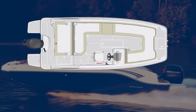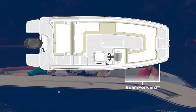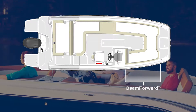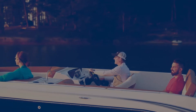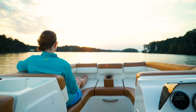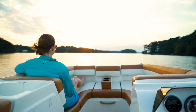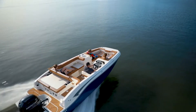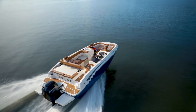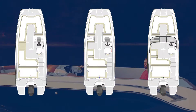The DX Series delivers the roomy interior deck boats are known for, thanks to Bayliner's beam-forward design that carries the full beam well into the bow, creating an incredibly spacious boat. This allows the DX2000 to offer a capacity of 10 people and the DX2050 a capacity of 9. To take advantage of the ample interior space, DX models offer three different floor plan options so boaters can select the configuration that works best for them.